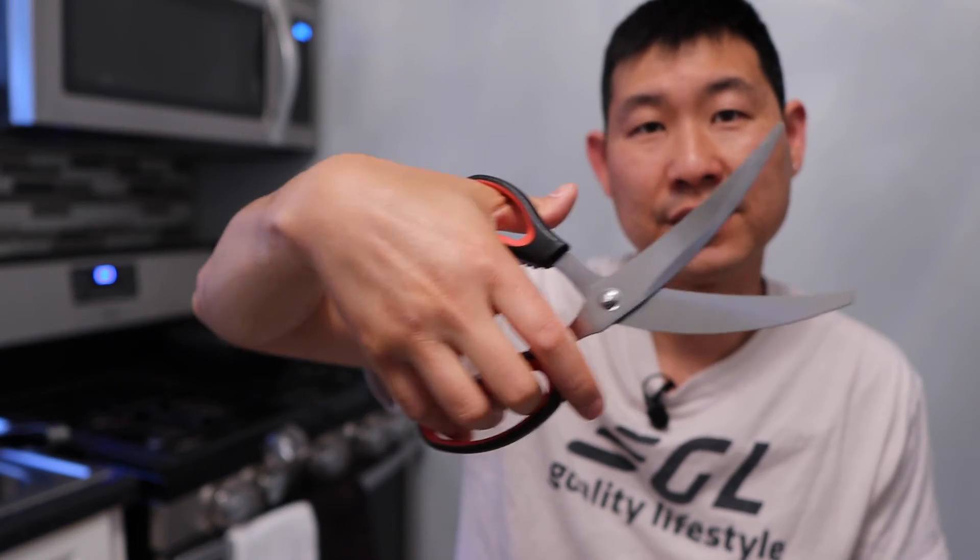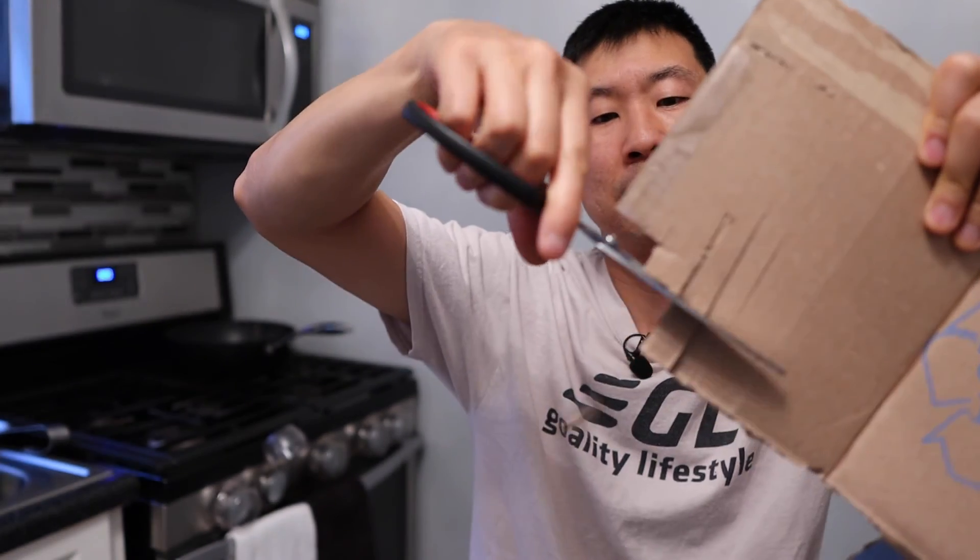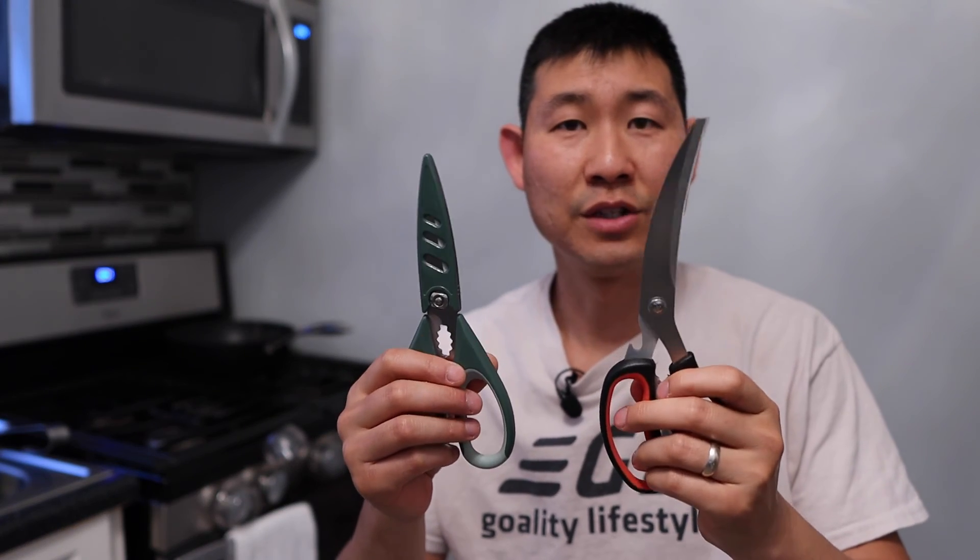Definitely easy to use. You can see it works very smoothly. Let's try the cardboard test — cutting through it now. Oh yeah, nice and strong. I feel comfortable cutting through this pretty easily. Very nice and sharp. Definitely a great pair of scissors. I would highly recommend them — just by looking at them and cutting through cardboard you can say that's a really good pair of scissors. These scissors are definitely a good purchase if you're looking for a new pair.